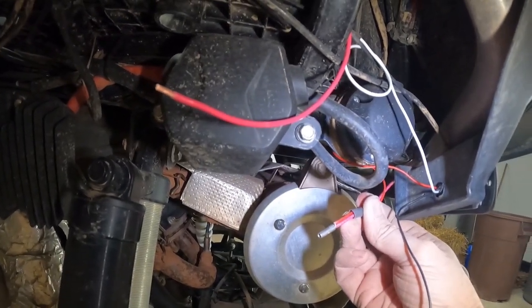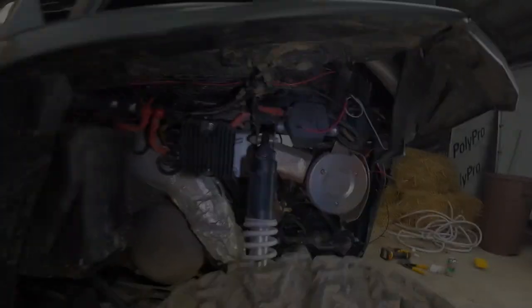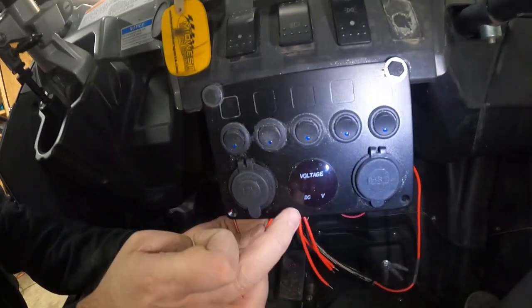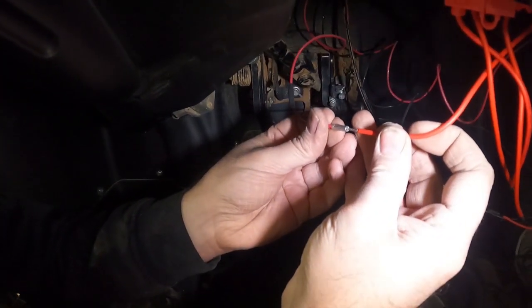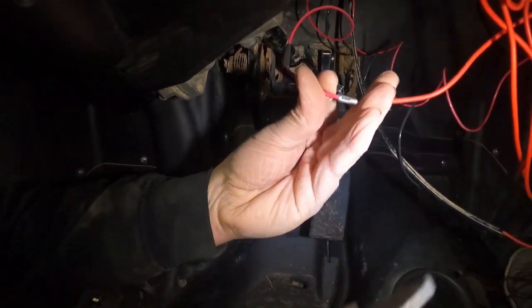Then all we should have to do is hook it up to the rocker switch inside the cab. The last connection we have to make is up here in the cab. You may just have a little toggle switch and that's fine — we installed one of these big rocker panel systems. If you want to see how we did that, we'll leave a link in the description. But for now we'll go ahead and make this last connection, which goes to one of our rocker switches on that panel.